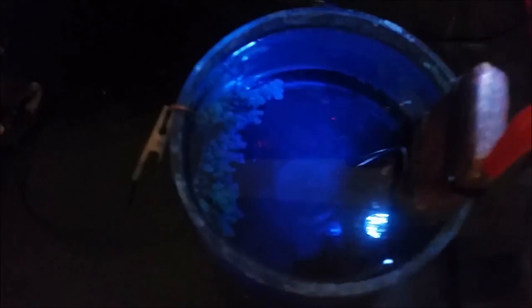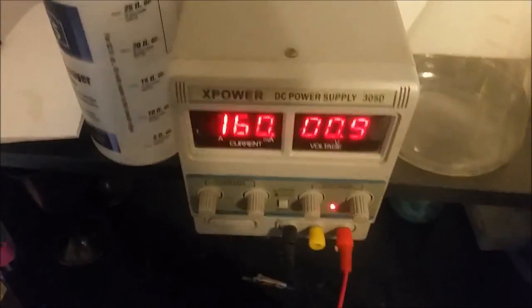We are right around the three-week mark now, and you can see there's quite a bit more growth going on, as well as the power consumption increase. I dropped the voltage a little bit more and the current is still going up, which means that's because of the increased surface area of the cathode.